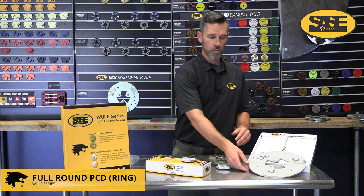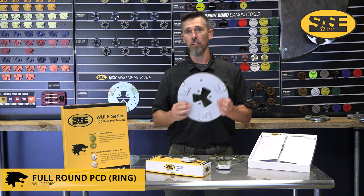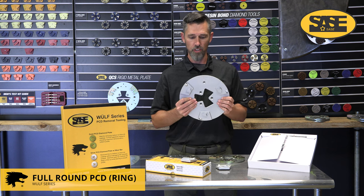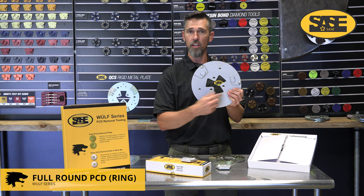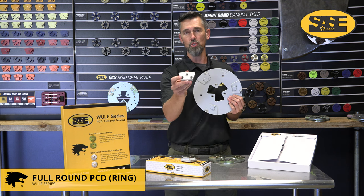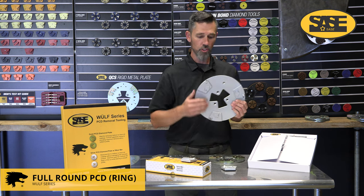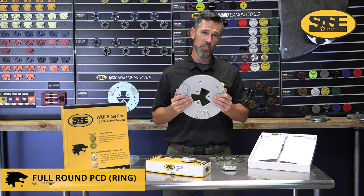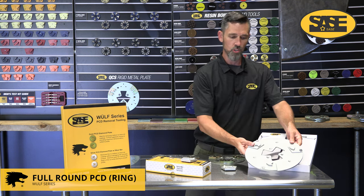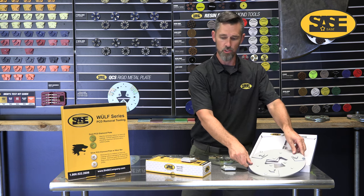We also have the full round PCD in the plate style. If you have a really uneven surface where the machine is bouncing around, you can bolt this to your head and all the force is driven into it without breaking or snapping your QCS bolts. Another good option for big heavy machines like the PDG-8000 — same coating removal performance, just safer for very uneven surfaces.